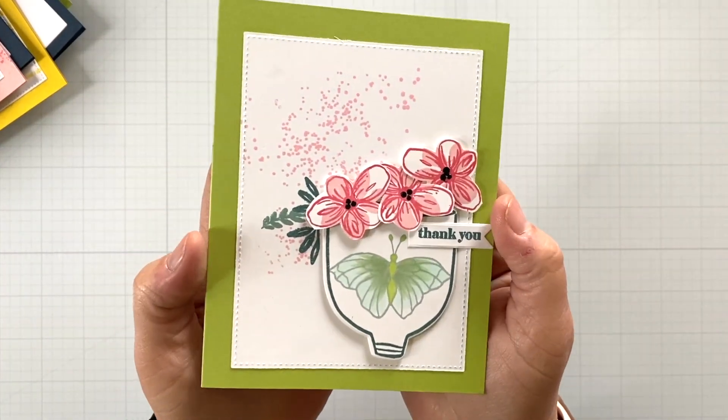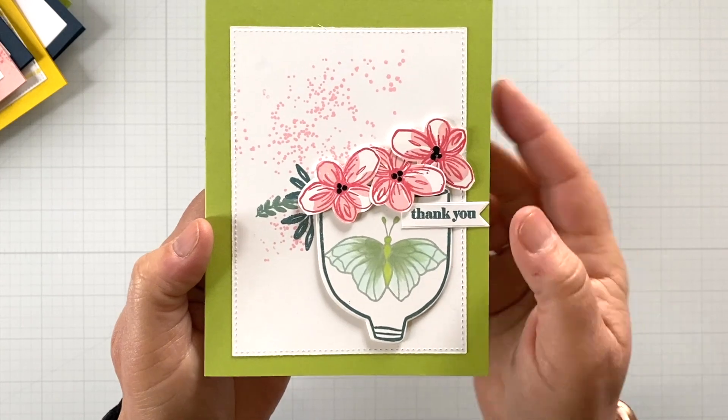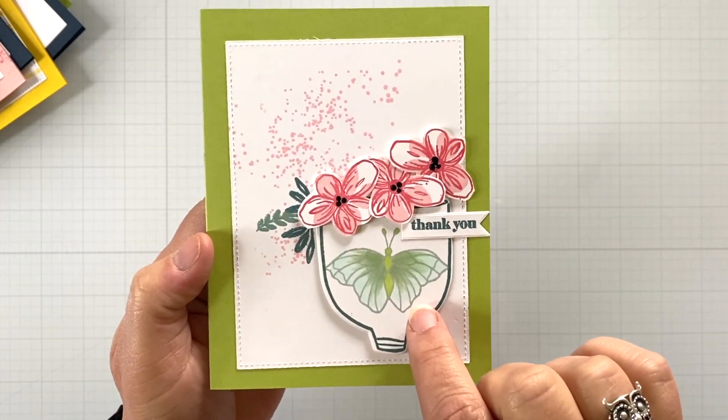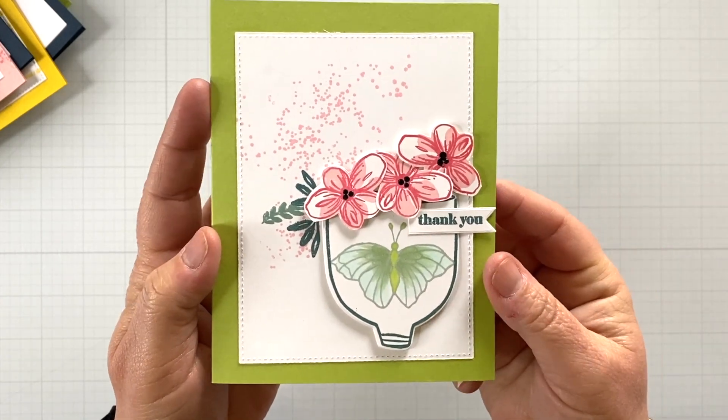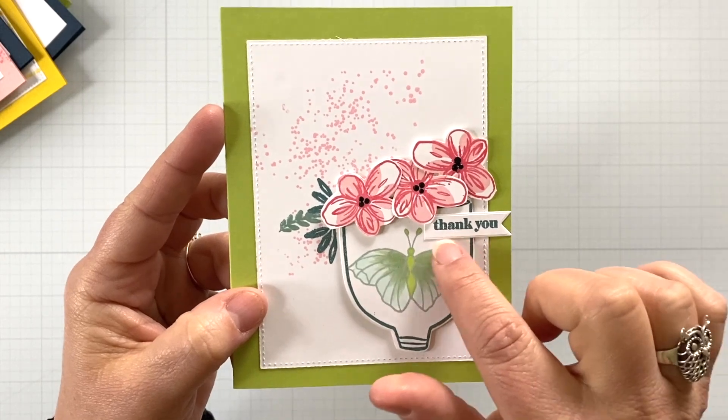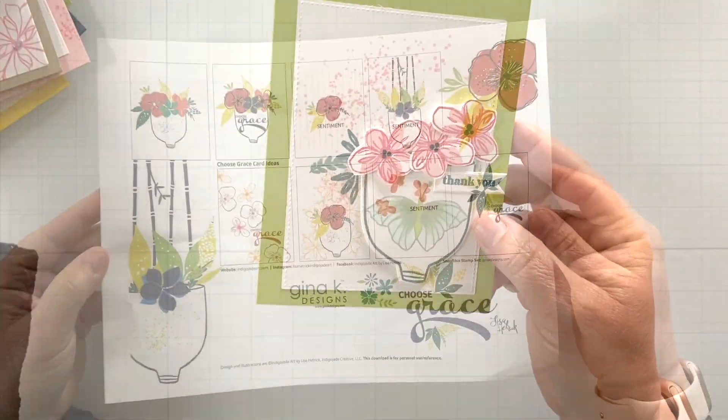This might be my favorite card — they're all my favorites, but this is another card where I've added something to the inside of the cup and just had a lot of fun with that splatter and those florals. Just super fun and wonky.